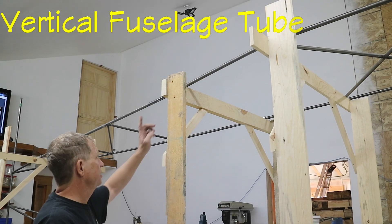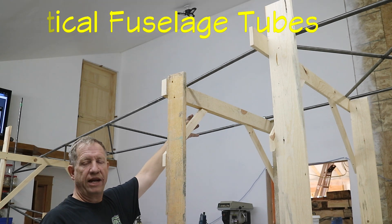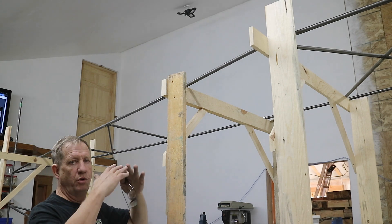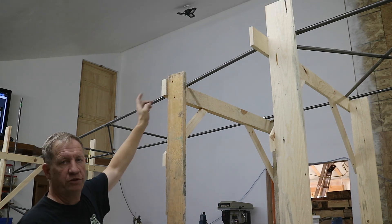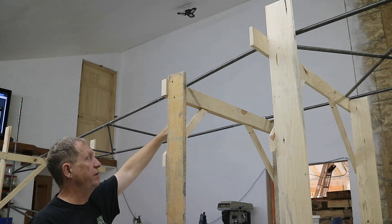The next thing I'm going to work on is station M. M wasn't put in flat on the table because it goes up to a peak. So after these bends were done, now you can put M in. I'm going to start fabricating that and put it in.